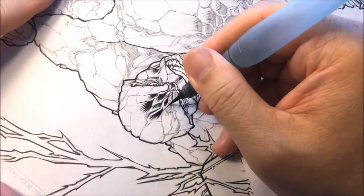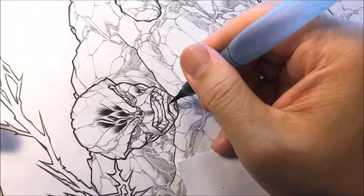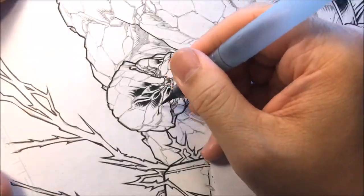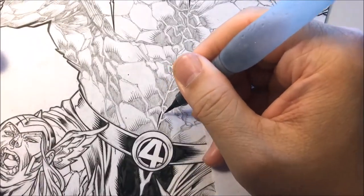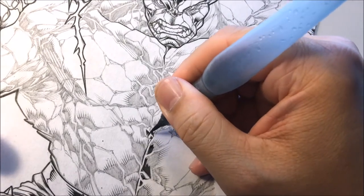Here I'm just going in there and tapering all the lines. I'm also thinking about the texture of The Thing — he has a rock surface, so I want those tapered lines to be as straight as I can. I try not to curve the tapered lines, just keeping it straight.